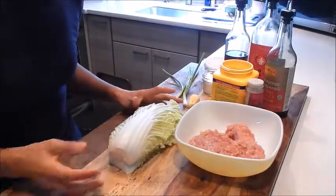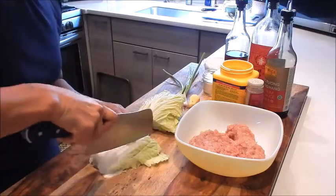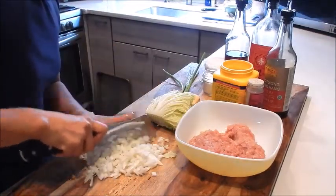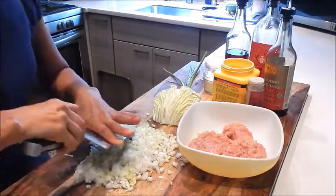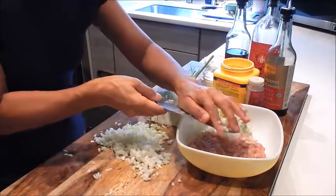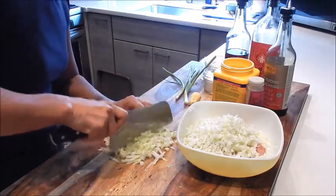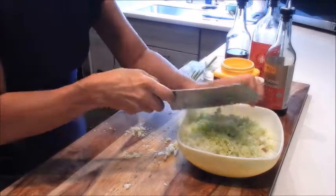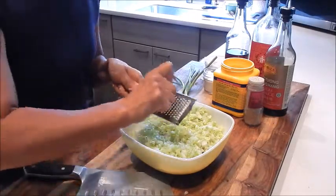For the prep, let's make the filling. I have a napa cabbage here. I'm going to fine mince it — I cut it in half and then lengthwise. We'll add this to the ground chicken meat, and we'll repeat the same with the top leaves. Now I'll grate the ginger right into the bowl.